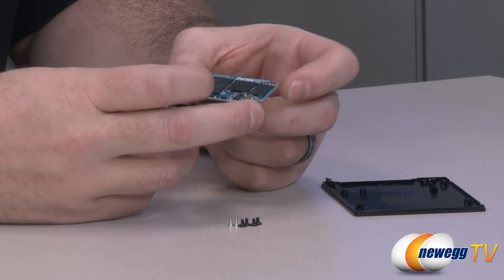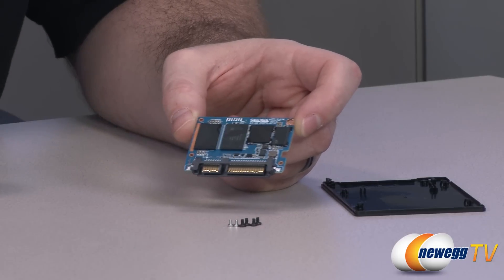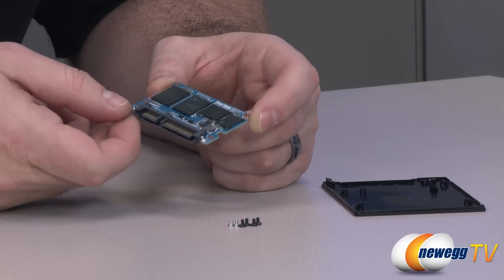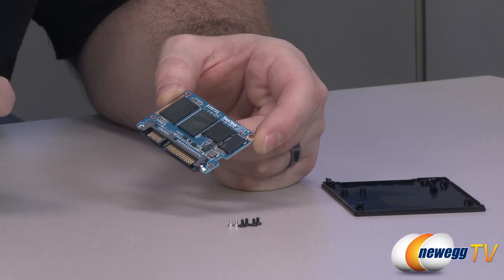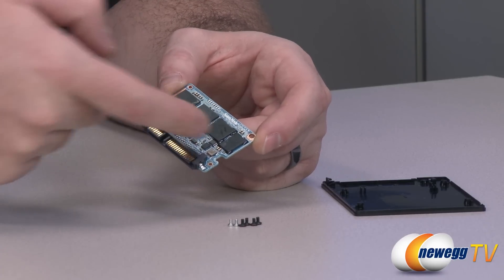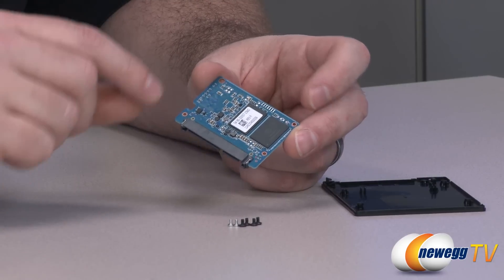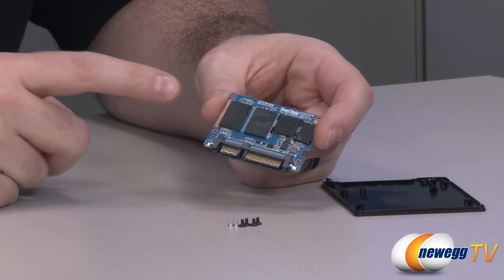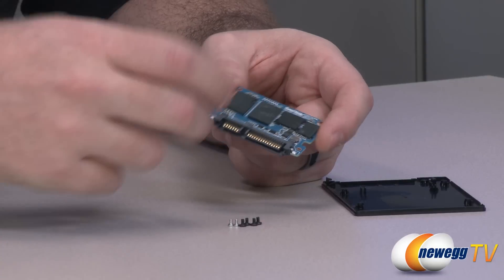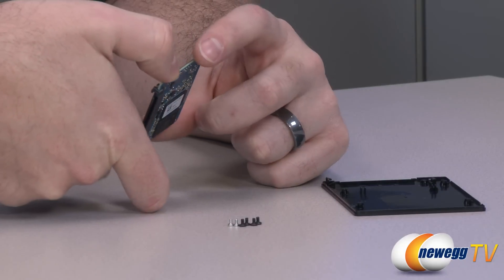With the cover removed, you can see a tiny PCB — most of the housing is just to maintain the 2.5 inch form factor. The controller is a Marvell 88SS9175 SSD processor. There's also Samsung DDR memory for caching, allowing temporary data caching as the Marvell handles data between your computer and the NAND. There are four NAND packages — two on each side — of SanDisk 19 nanometer eX2 ABL MLC NAND flash memory. At 64 gigabytes per package, that gives a total of 256 gigabytes, or about 238 gigabytes formatted in Windows.